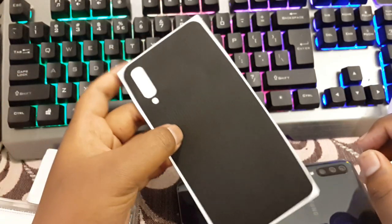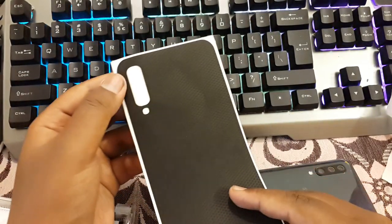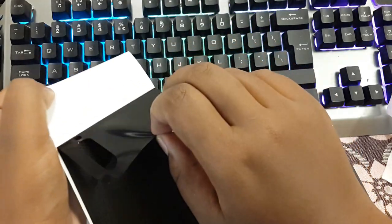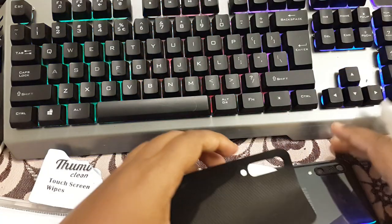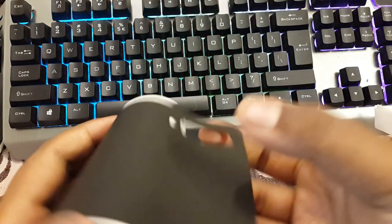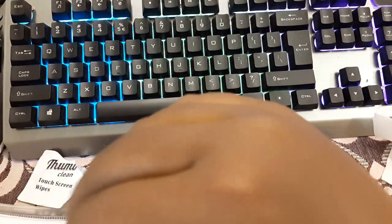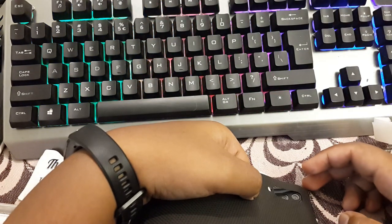Now let's install the main piece. You have to be very, very careful with this. Peel it off — just don't take it off fully and make a mess. Just bend the 3M fiber paper backing like this, and install it in the correct manner.